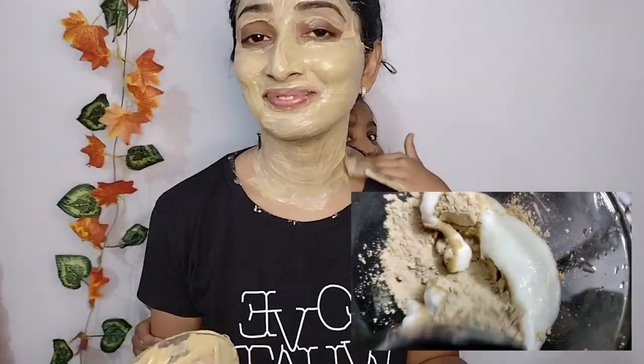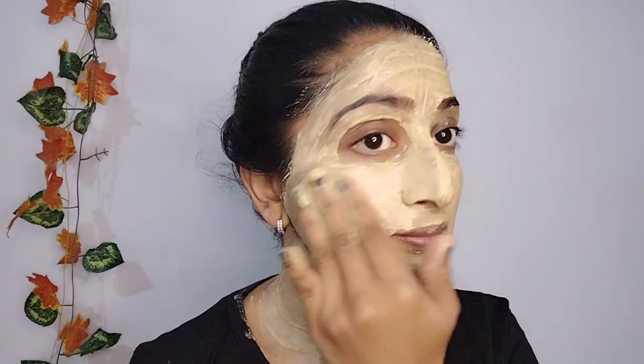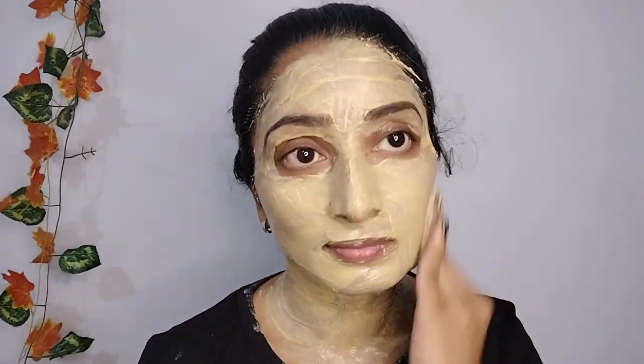This is a full body pack item. You can use this full body pack item. You can add rose water and milk. You can also add milk.